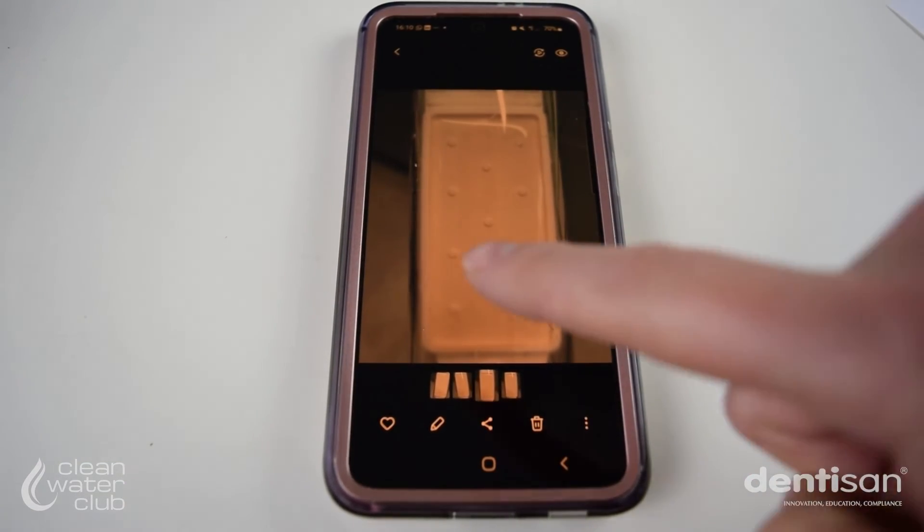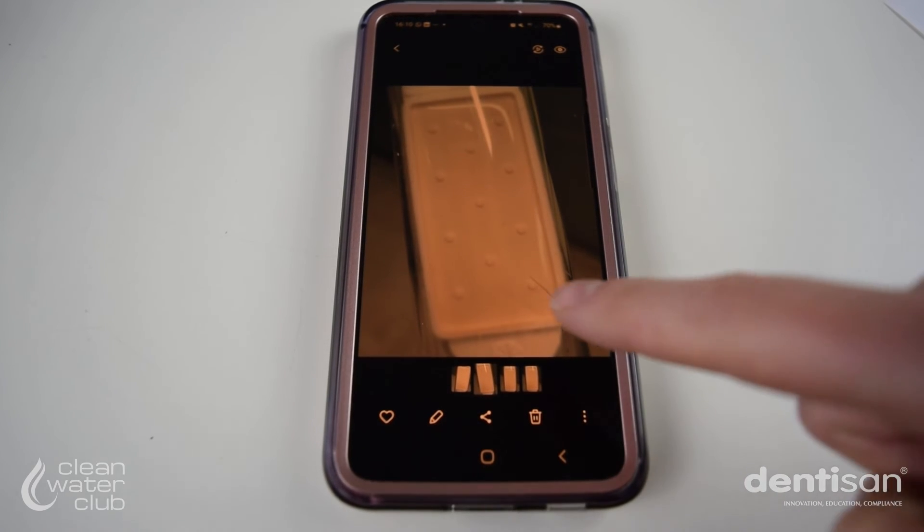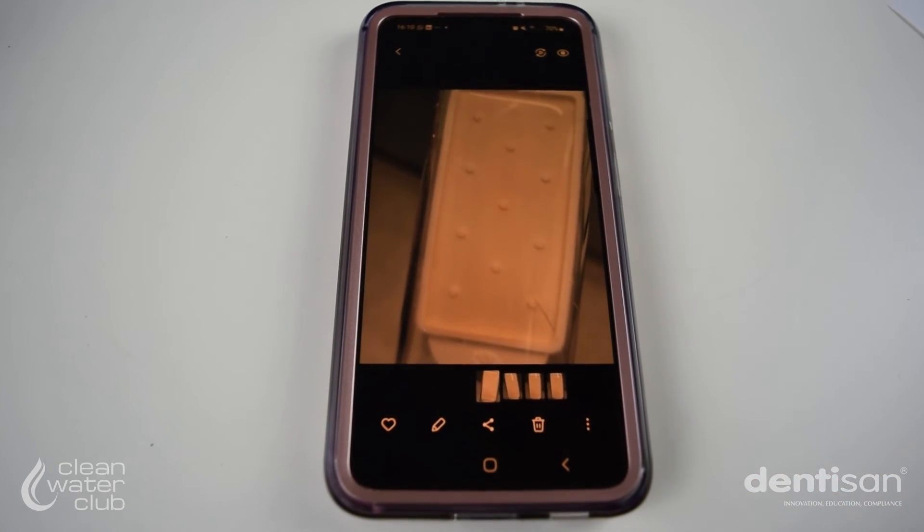Once the set of clear images have been taken, you're ready to upload them to the Dentizan Clean Water Club portal.